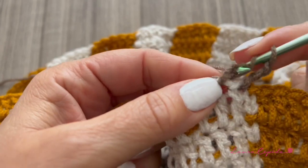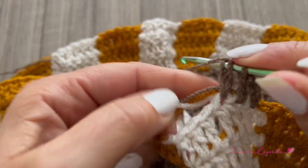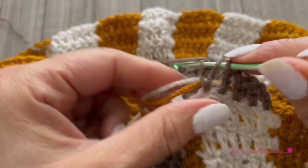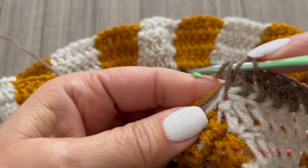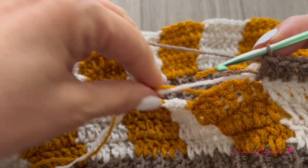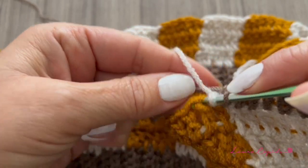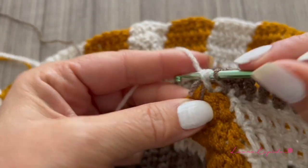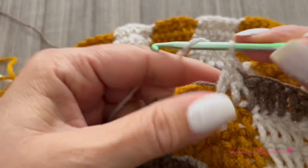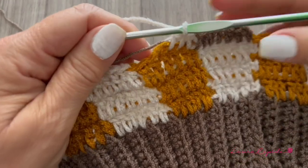Each section will still have six double crochet, so we crochet double crochet over double crochet. Instead of using the mustard color in the next section, we use the beige color. Like this we continue making three more rows, and when we finish those three rows we change color and alternate to get the combination we want. In the next series of three rows, we change the beige for the mustard — that's how we play with the colors.